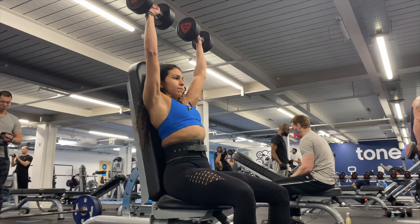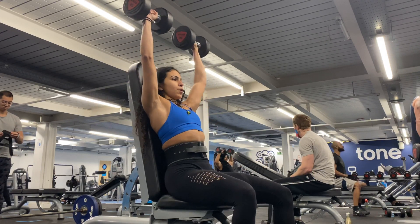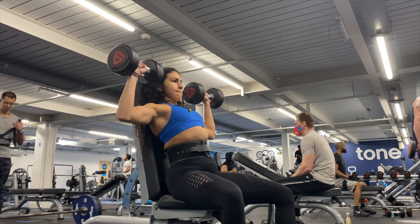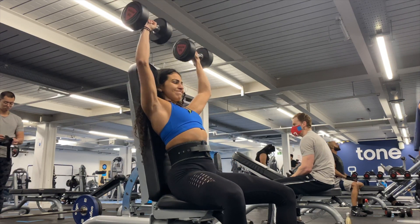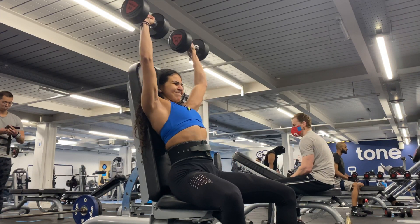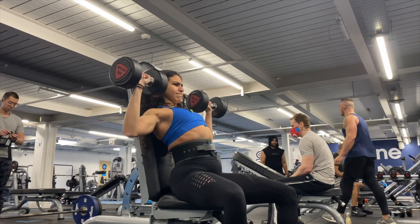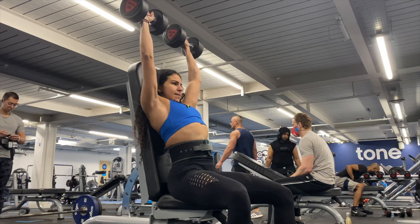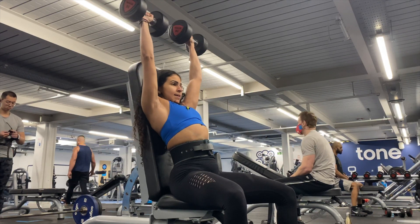Then I moved on to shoulders, starting with a seated dumbbell shoulder press — four sets of about eight to twelve reps to failure. Make sure you're not overarching your back, plant your feet into the ground to stay stable, do a full range of motion, inhale on the way down, and exhale on the way up.